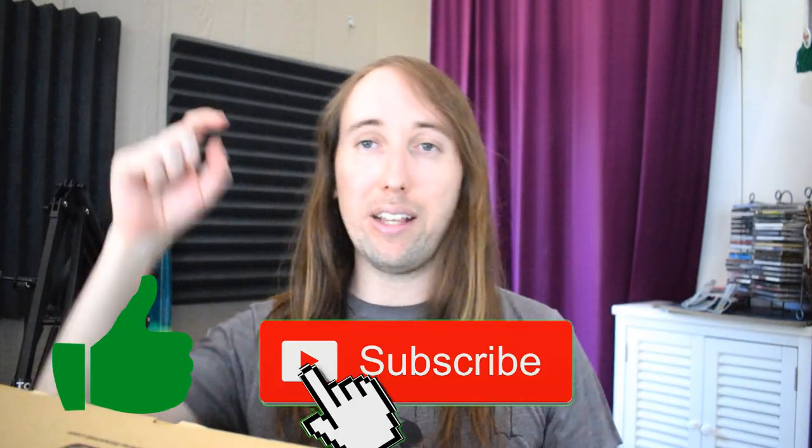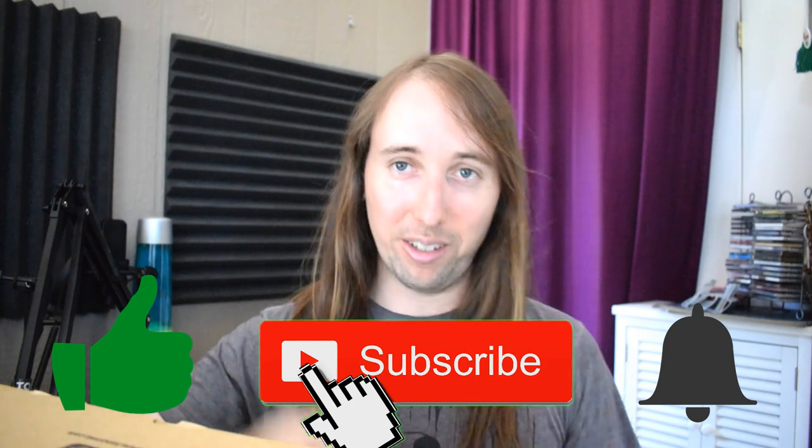If you guys like this video or if this video helps any of you out, I would really appreciate if you went down there and gave this video a like — that would help me out so much. If you want to see more videos by me in the future, make sure you hit that subscribe button and the bell notifications button, and let's go ahead and get started.